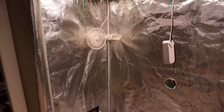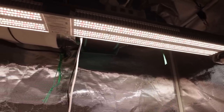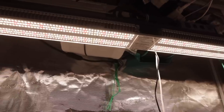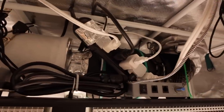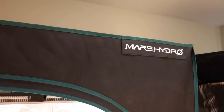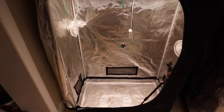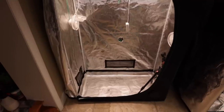We're using Promix HP as a growing medium in 3.5 inch by 3.5 inch thin wall pots. The Mars Hydro SP3000 LED light was turned up to 25% power at 39 inches away from the tops of the pots, which gave us 150 PPFD for the first 5 days of growth. We then turned the light up to 60% power at day 6, which gave us 250 PPFD of light at pot level.